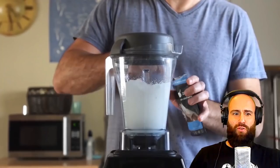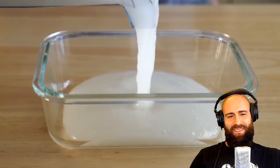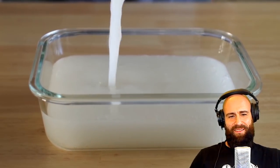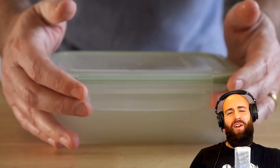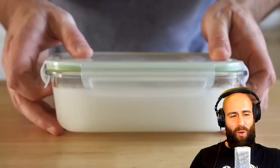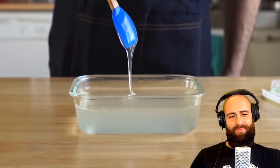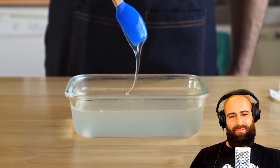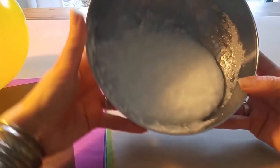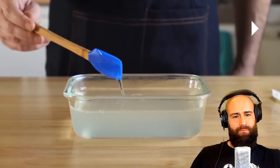Add the sodium alginate a teaspoon at a time to the blender, then get a decent-sized piece of Tupperware and pour that mixture in. Cover it and let it hang out in the fridge overnight so that all the air bubbles dissipate. The next morning, the sodium alginate bath should be a lot less cloudy. The consistency is kind of like the glue we used in school — in Germany we call it Kleister — like ectoplasm.